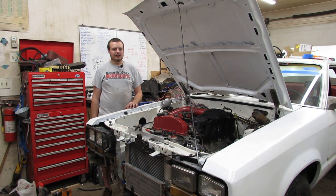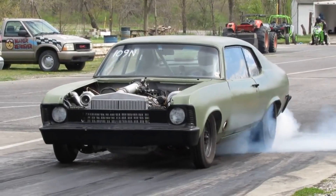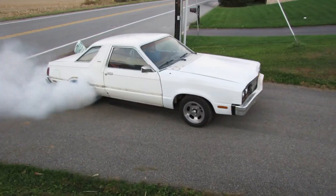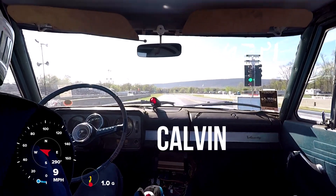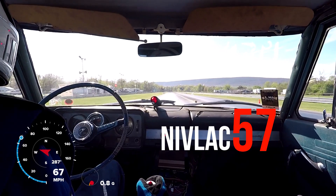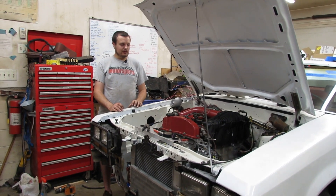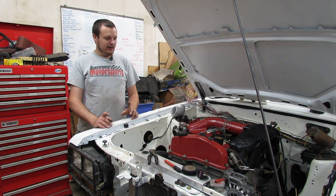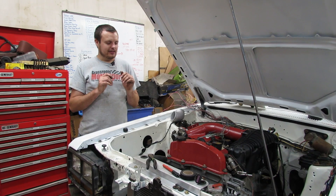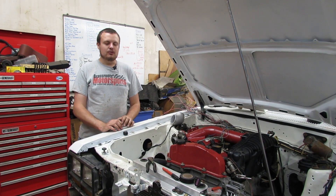Today we're going to continue our endeavor to make the Fairmont go 8s with the stock Battleman 4200. Most of you are probably looking at the car and saying why is the stock intake back on the car? Well, all of the fancy tubing and stuff that we made for the car, it turns out we were just using this car for mock-up and we plan to use that on a future project that you will see very soon.